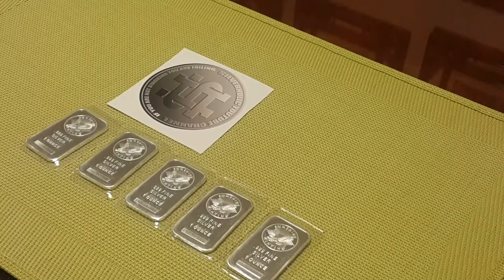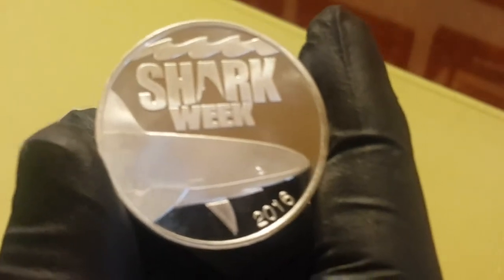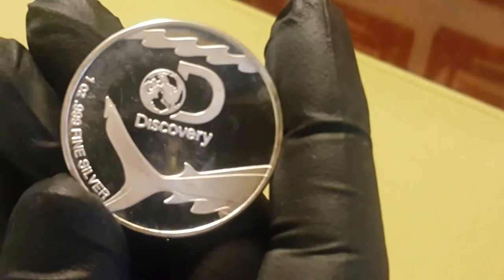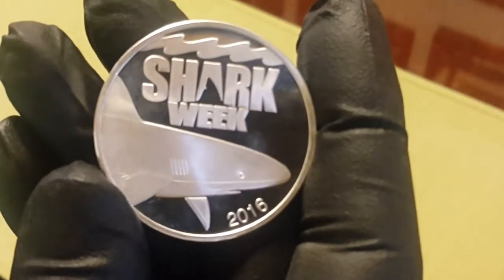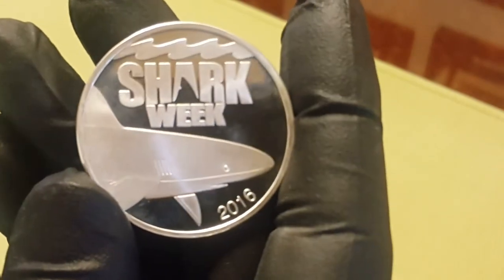The next part of the trade involved one of my 2016 Discovery Shark Week rounds. I bought 10 of these in 2016, thinking that it would be the beginning of an annual release whenever the Discovery Channel aired their Shark Week, but evidently this didn't happen. So I offered one up for trade and Silverholic agreed. These rounds have a super mirror background finish.